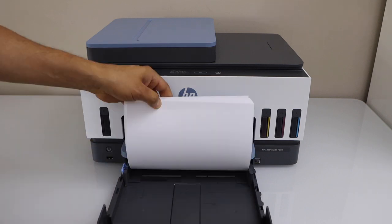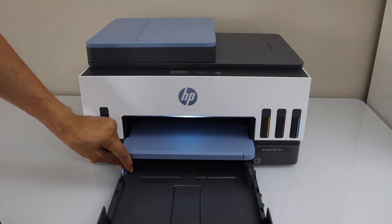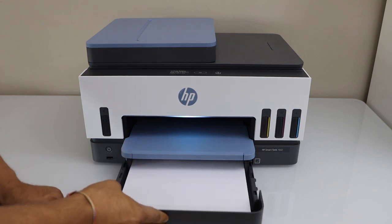Now here we have to install the papers. You can also load the letter size, envelope, or A4 size. You have to adjust the size with this, then place it here.